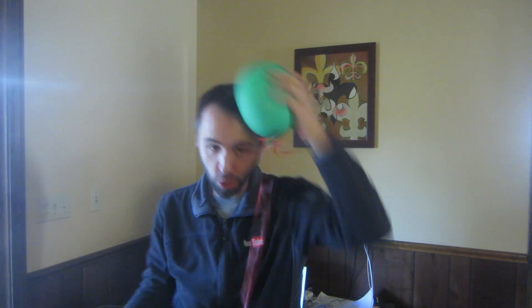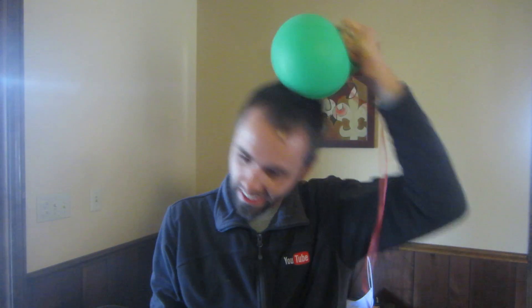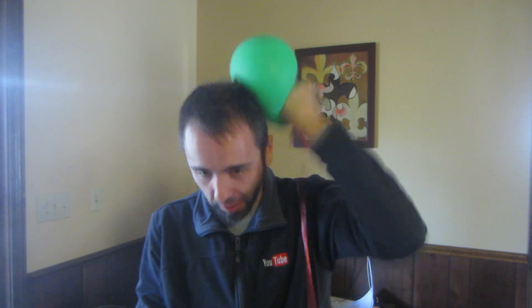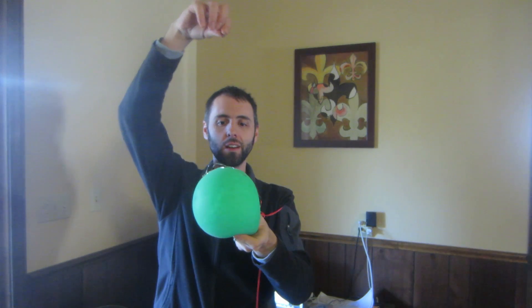Now that y'all saw that doesn't work, let's do the balloon. Rub the balloon all up in your hair, get it nice and good, create that static. See — creating static! Y'all see that? STATIC! Okay, let's try this. Y'all ready? It's not gonna work. Watch. Nope. It just wants to stick to it. Why does it just stick to it?